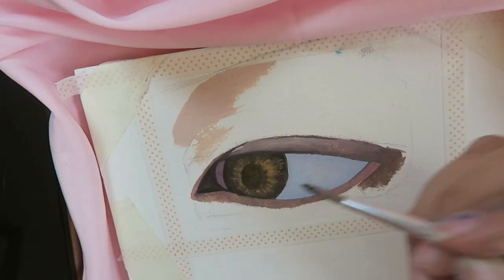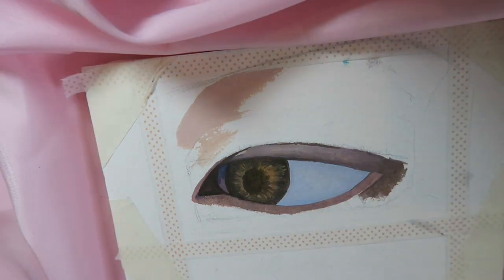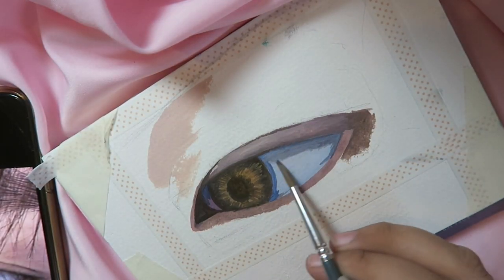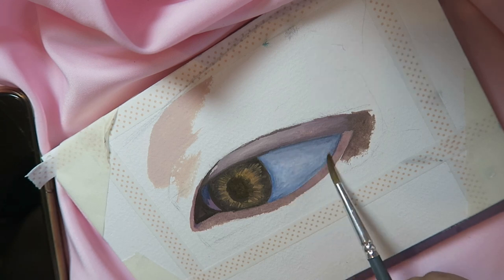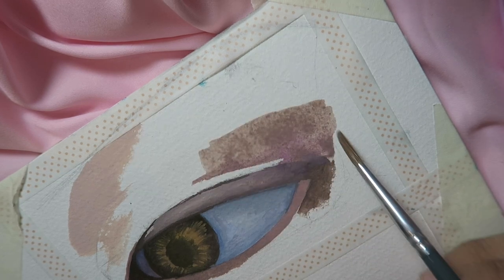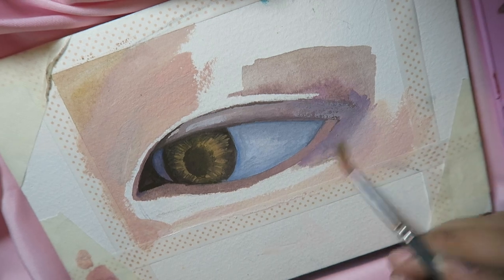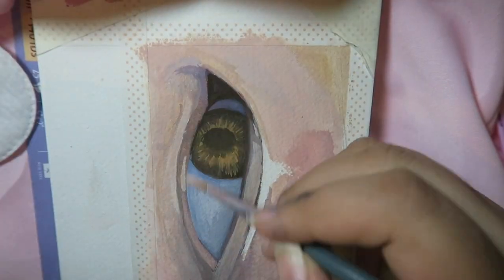How thick should the paper be for using gouache? I think it should at least be 160 GSM — really, the thicker the better. If you use your gouache with more water, it would be best to use watercolor paper. I always use watercolor paper, and here and there I'll use my actual sketchbook paper with the Winsor and Newton gouache. I haven't tried it with the Himi gouache set but it works fine at 160 GSM. For beginners, I think it's definitely worth buying — you should invest in better quality paper, preferably a multimedia sketchbook or a watercolor pad.